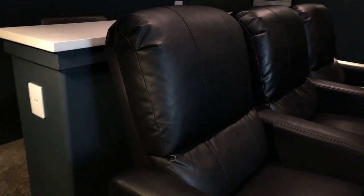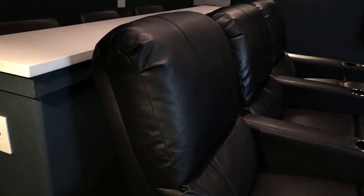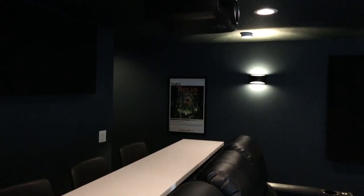That about wraps it up — that is about everything in my theater. I just want to say that if you're thinking about doing a home theater, I cannot recommend it enough. Having a space to enjoy movies as they're meant to be seen is just second to none — it's such an awesome experience. Even if you're just doing it in a living room or a bedroom with a nice TV and a nice sound system, do it, go for it. I'm so happy I got to share it with you guys. Have a good one.